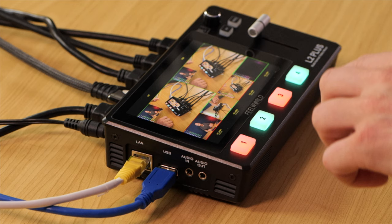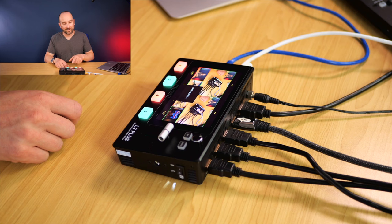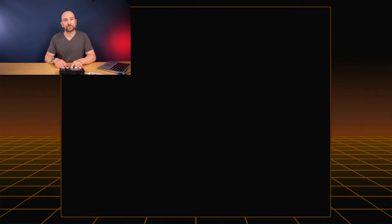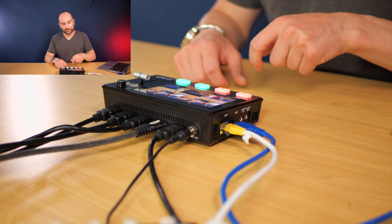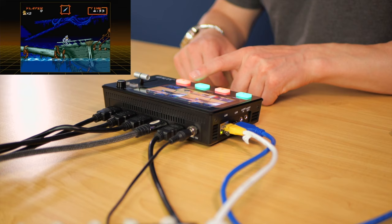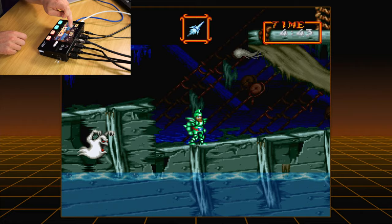Tapping the top left toggles between layer selected B and layer selected A. Layer A allows you to change the bigger background image with a tap. Switching to layer B lets you change what appears in the picture-in-picture overlay, so you can switch sources for either layer independently just by tapping the screen.